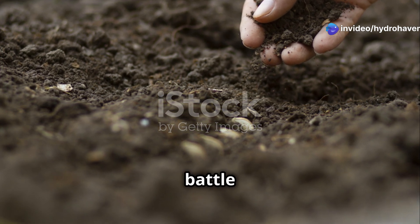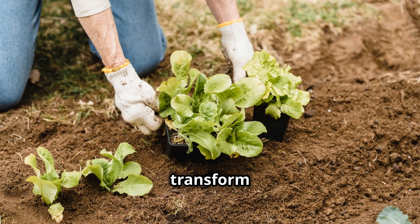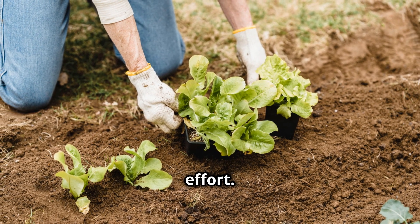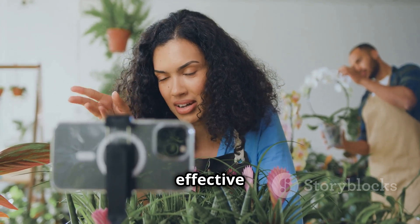Gardening shouldn't feel like a battle against bad soil. With these three simple ingredients, you can transform any dirt into rich, thriving soil with minimal effort. If this guide helped you, share it with your fellow gardeners and subscribe to Hydrohaven for more easy, effective gardening tips.